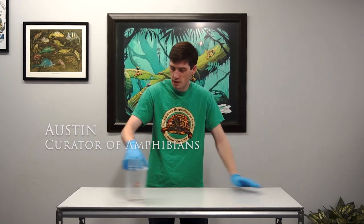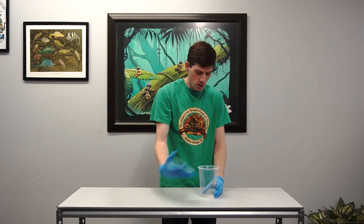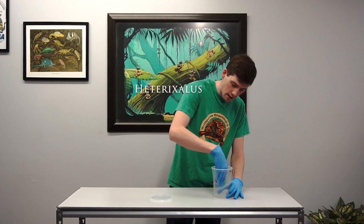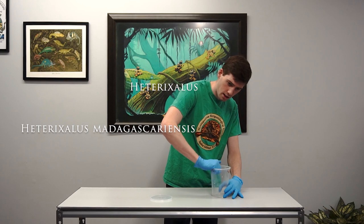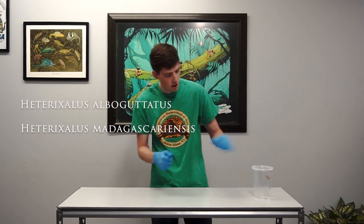Hi, this is Austin with Josh's Frogs, and here I'm going to be talking about some of our reed frogs. Currently we have two species of reed frogs: the blueback reed frogs, Heterixalis madagascarensis, and then Heterixalis albogutatus, also known as the starry night reed frogs.